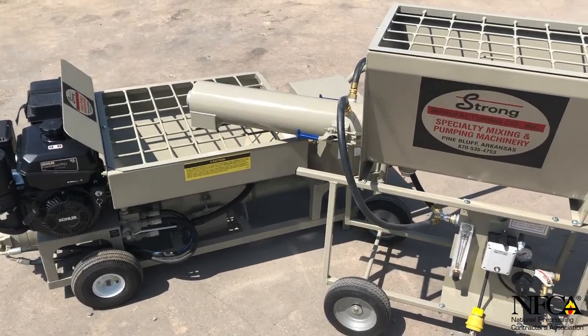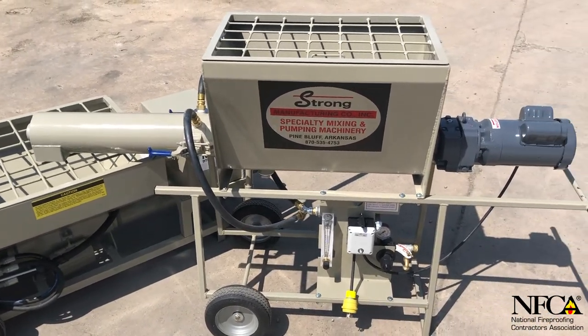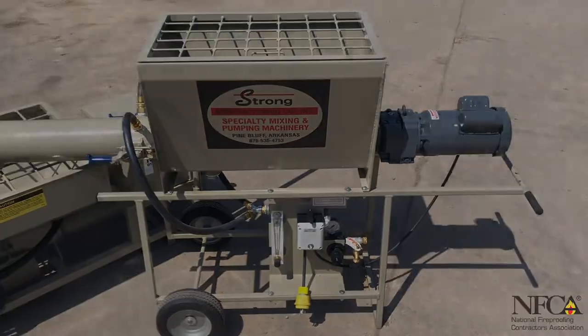So when you're ready to perform and outwork your competition, look no further than Strong Manufacturing. After all, only the strong survive.